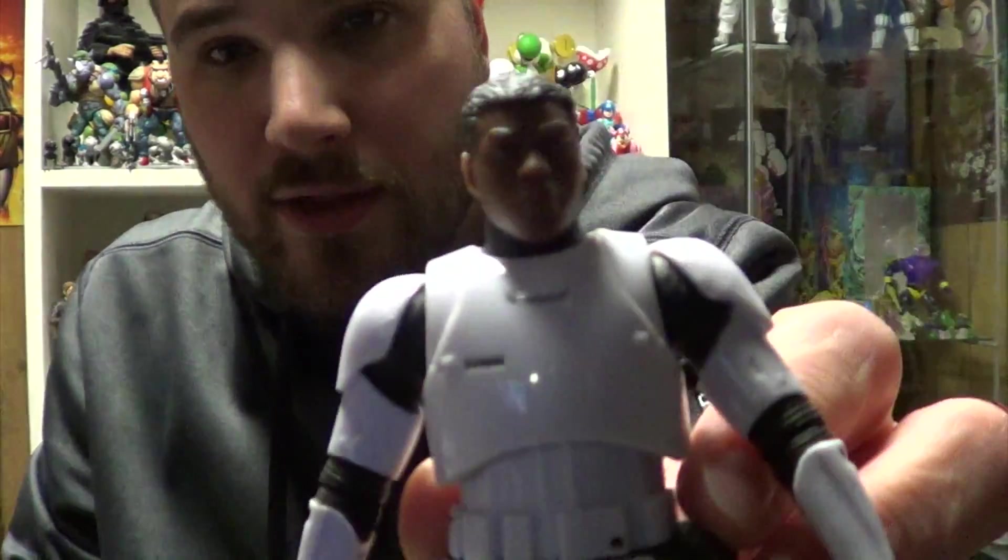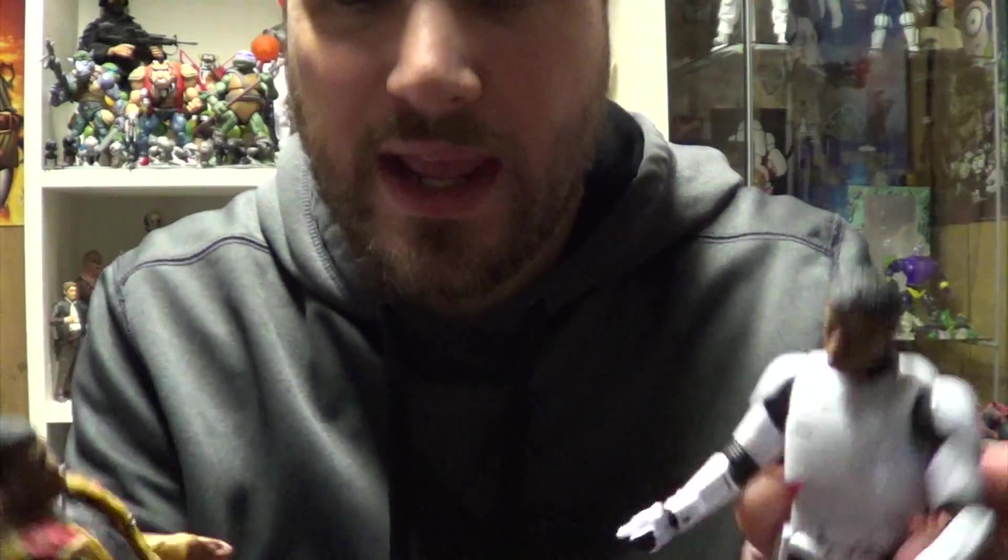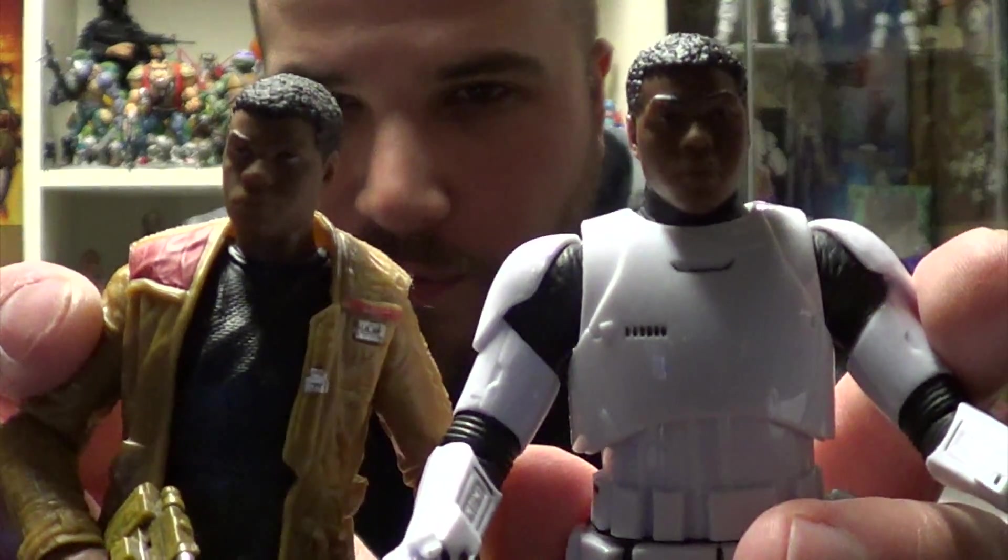Kicking it off with Finn in Stormtrooper outfit — this is essentially the same figure as the First Order Troopers we've got before, but with this flashy Finn head, which is pretty similar in sculpt to the other Finn. It is a different sculpt, but it's not leagues different.